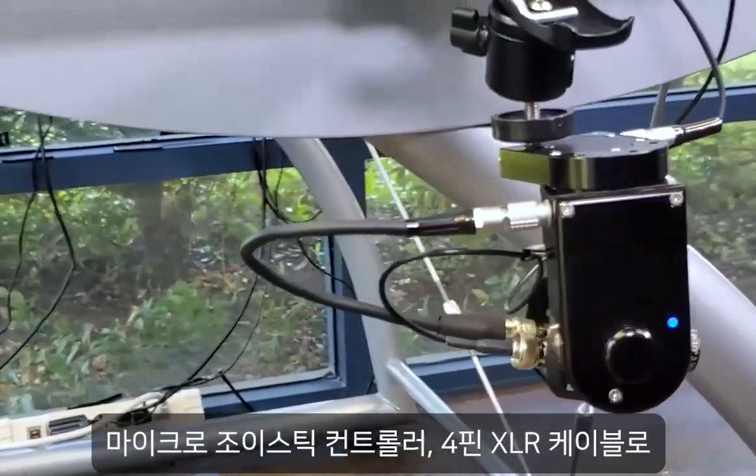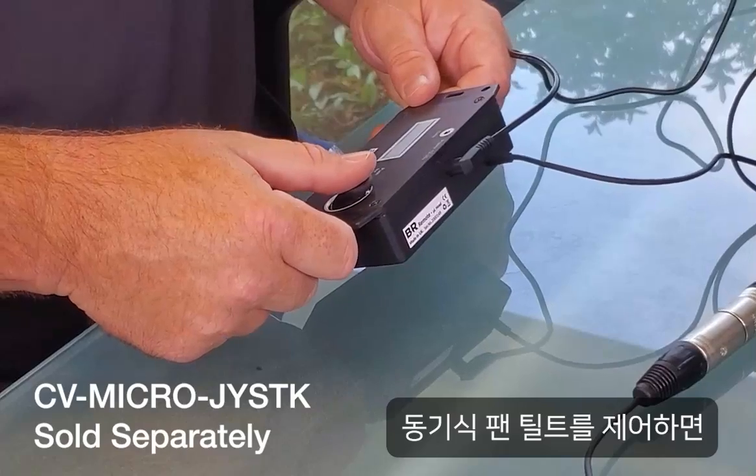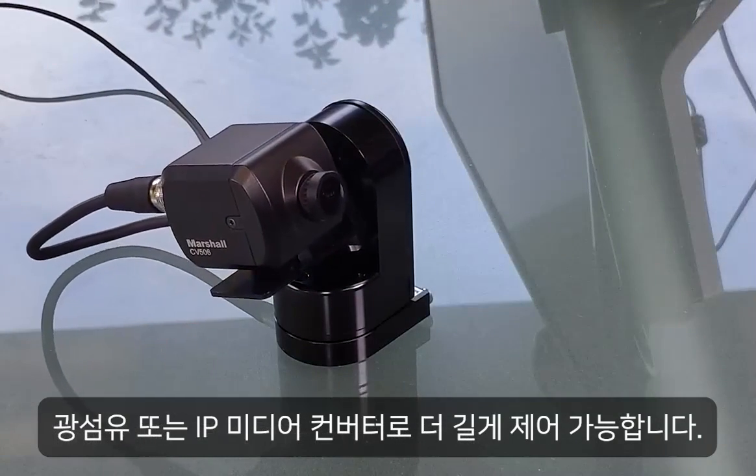Control synchronous pan tilt movements from the micro joystick controller, where 4-pin XLR cables can extend control distances up to 3,000 feet or longer using fiber or IP media converters.